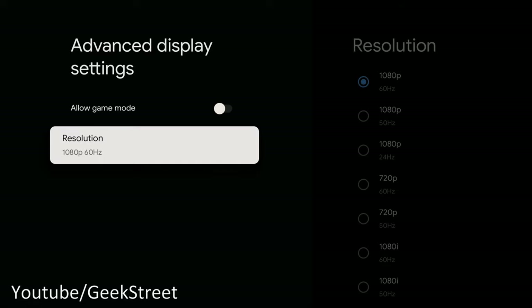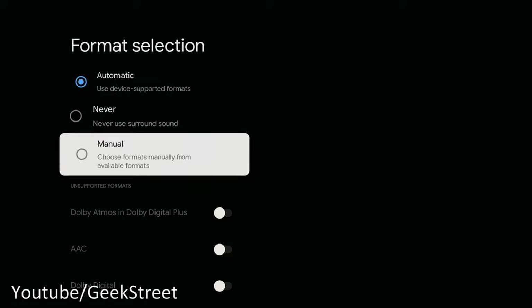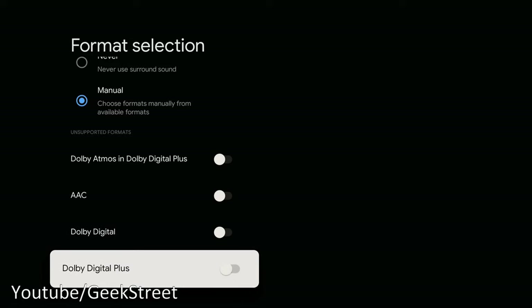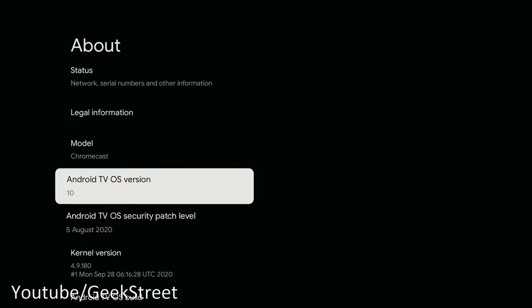I'm capturing at 1080p 60Hz here so you can see the picture clearly — on a 4K TV it would show 4K. In advanced sound settings it's set to automatically use device-supported formats, but you can set it manually. Supported formats include Dolby Atmos, Dolby Digital Plus, AAC, and Dolby Digital. The Android TV OS version is 10.